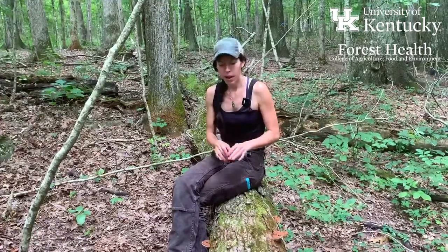This is Ganoderma applanatum. It's sometimes called the artist conch fungus or the artist shelf fungus, and we'll get to why in just a moment. These fungi are really sweet wood-decaying fungi from the genus Ganoderma — a fairly good-sized genus in our area with some really distinctive members, including this one.